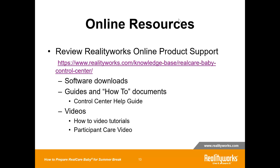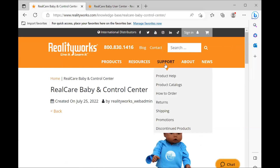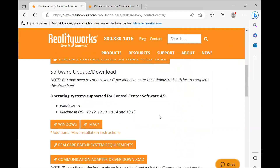The RealCare Baby and Control Center webpage is right here — bookmark these links because they'll be very handy when you come back in the fall. This is your Control Center software help guide, which you can download to your desktop. Most instructors, when they come back in the fall, find that if their computer was wiped clean, the most recent version of Control Center may not have been installed. Going to this link, you can download a fresh version of the Control Center to your computer — for either Windows or Mac.